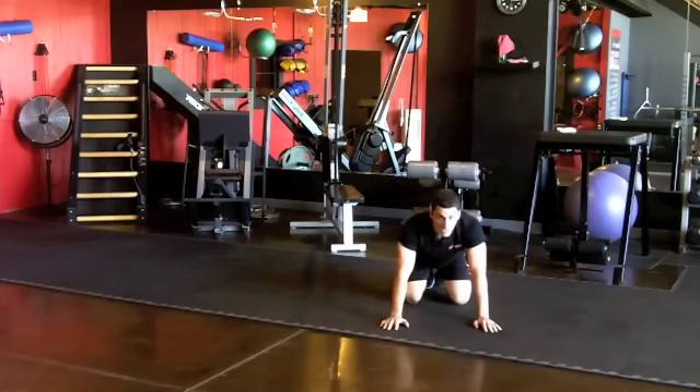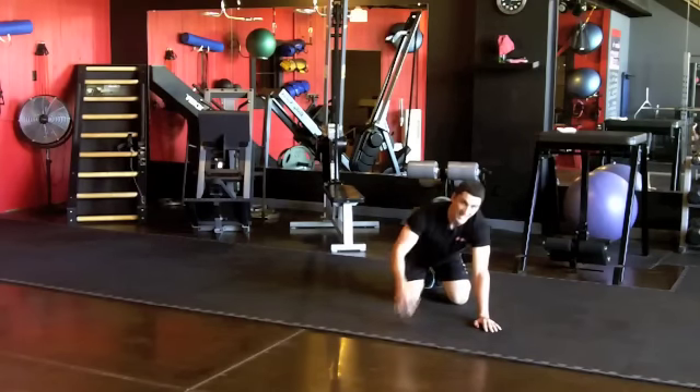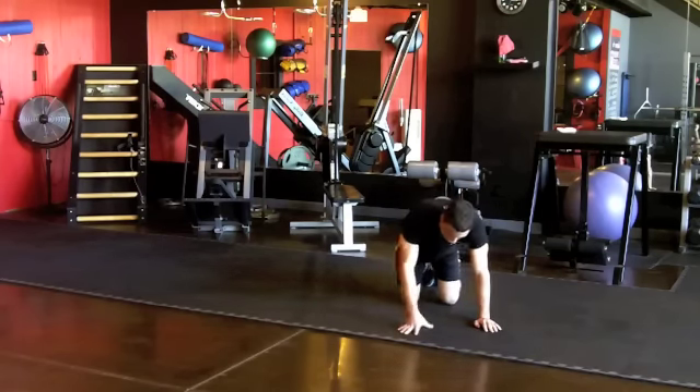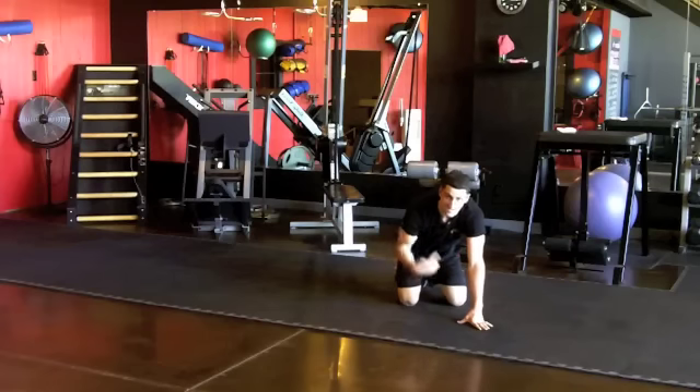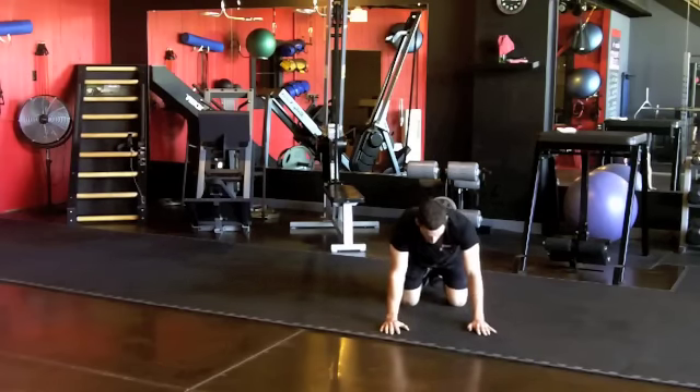After we get 20 of those, we go into the crazy kicks. This one's tough — it's really important you watch their form. I'll show you this from a couple of angles. This is all non-stop, which is what gets the metabolism up, and you're timing the whole thing.